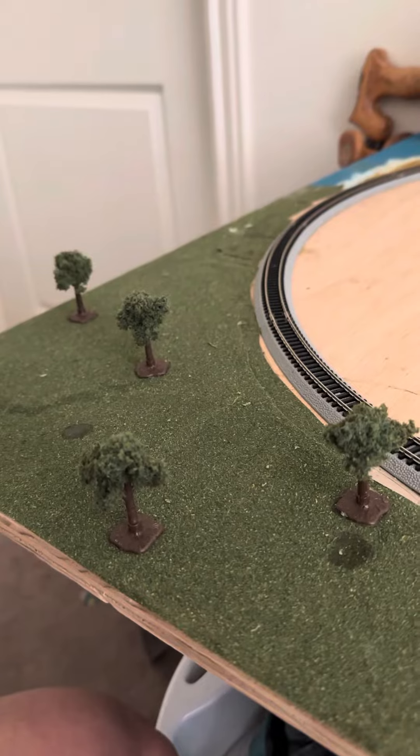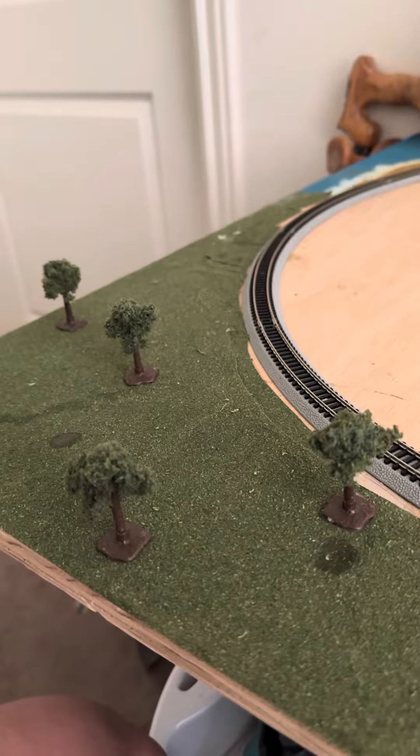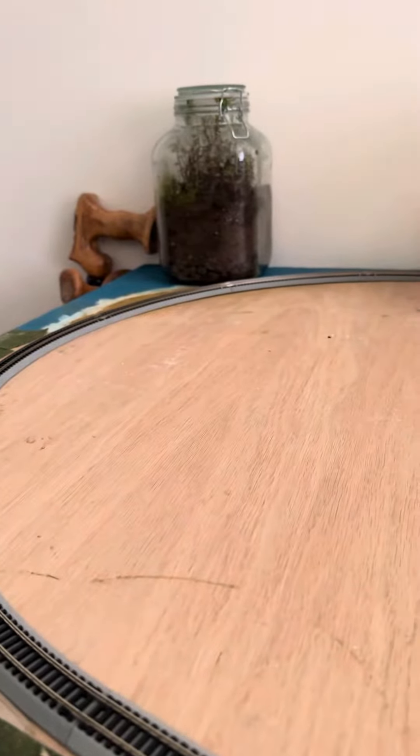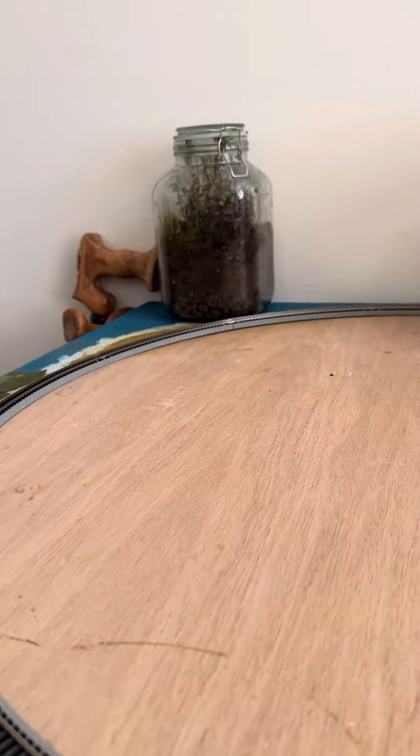That's gonna be my park side, and then up there where the jar is will be my beach side. Maybe I'll have a few container ships or something hanging off on the edge over there.